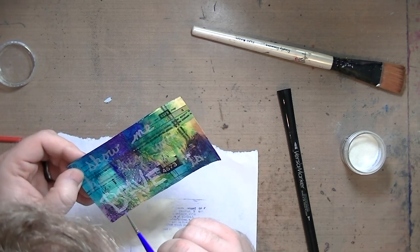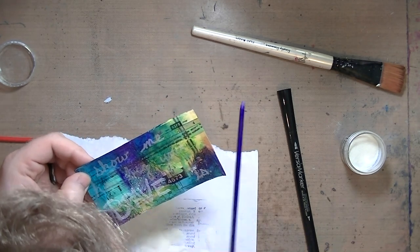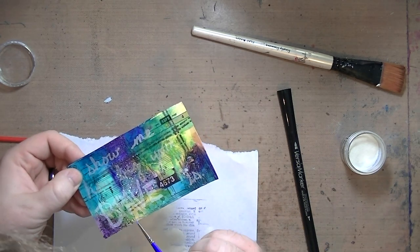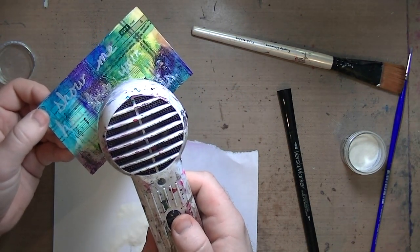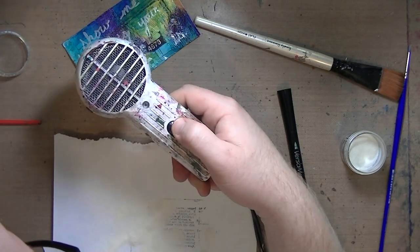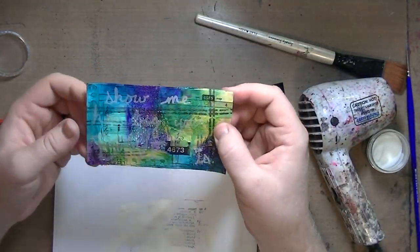I don't know what kind of satanic pigment ink they put into that stuff. But if I use my Sew Stamper again — which I will because I like it — I will probably emboss it with clear embossing powder, so that way it sets right then and there, because this stuff did not want to be dried or maintained or managed or wrangled or anything.